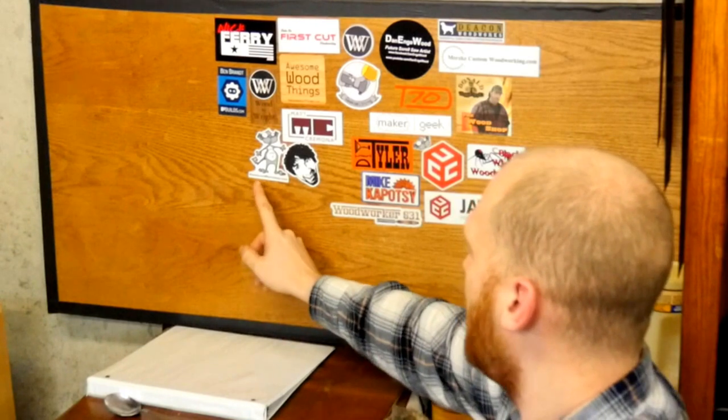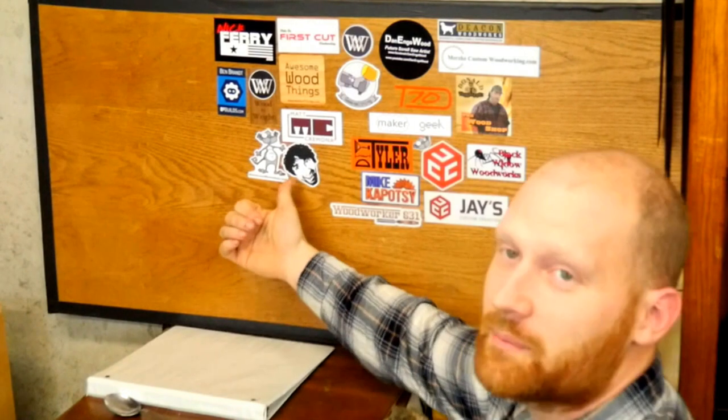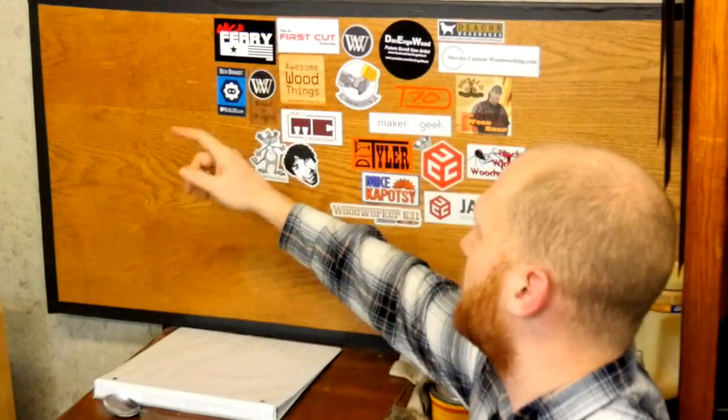We've got a lot of things going on, but first I want to show you a few new stickers we've got. I don't have a whole lot of new stickers out this week, but I do have a few. Ty from Monoloco Workshop sent out a really cool sticker — I love this guy. Ben Brandt out of B2Builds — you've got to go check out his show, he does some really funky stuff. Nick Fury just had a build making an air cleaner out of an old furnace fan and some other things. Really sweet show — I'm sure a lot of you have heard of him, you've got to go check out his channel.